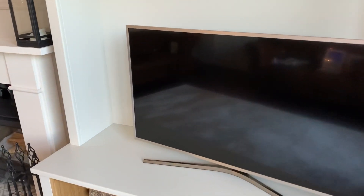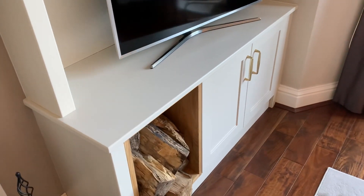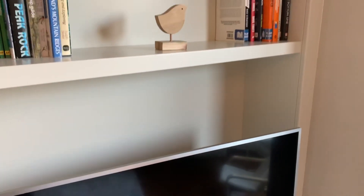The custom design includes thinking about how cabling will work through the units, with sockets inside and cable outlets coming up wherever you choose. We can also integrate lighting.